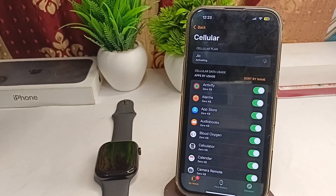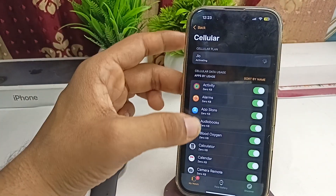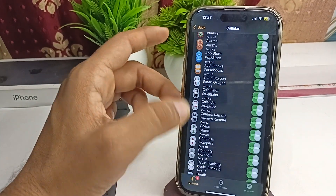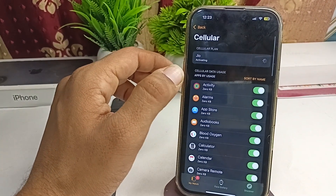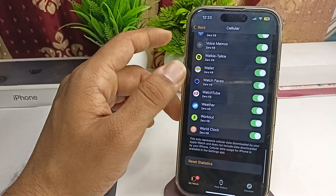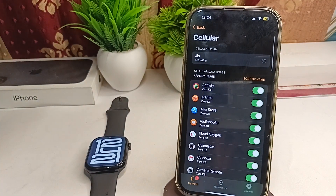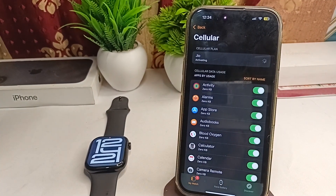Now you can easily use the eSIM in your all new Apple Watch Series 10. Here are the apps you can use to access your cellular data. These apps can use your cellular data and calling. Your eSIM will be activated successfully.